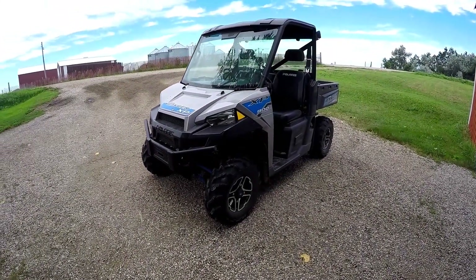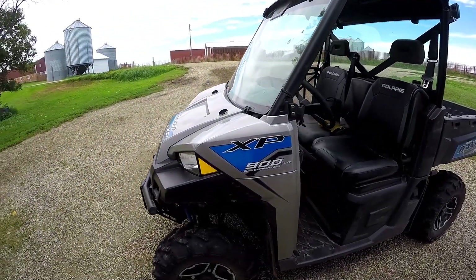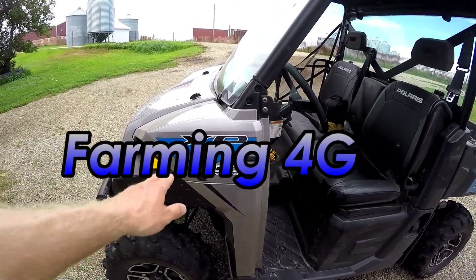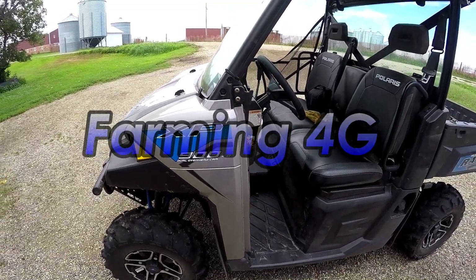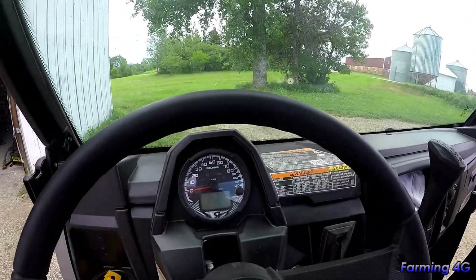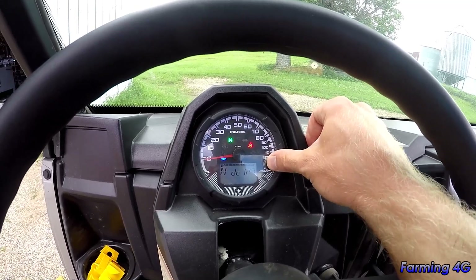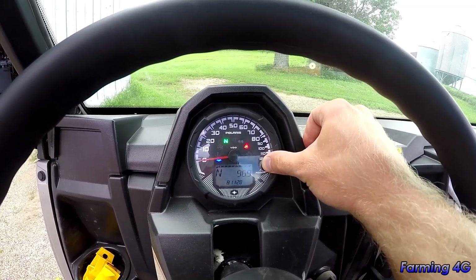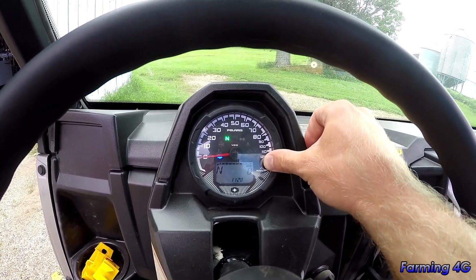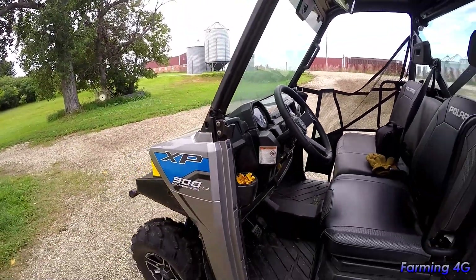Here's a little review on the Polaris Ranger 900 XP high output model. I just got back from checking cows, and I'll show you guys the mileage — just about a hundred hours on it, over 700 miles now, so it's a pretty early review.